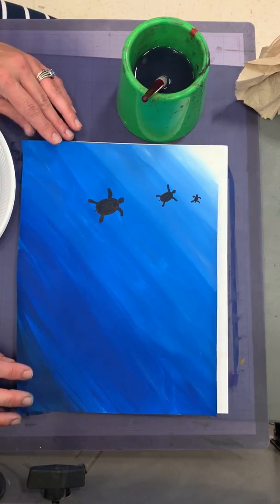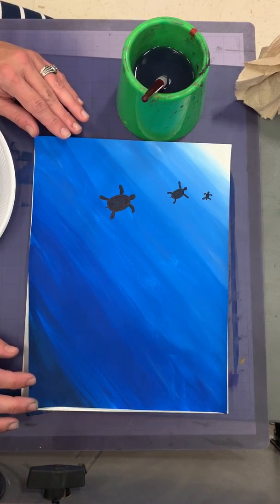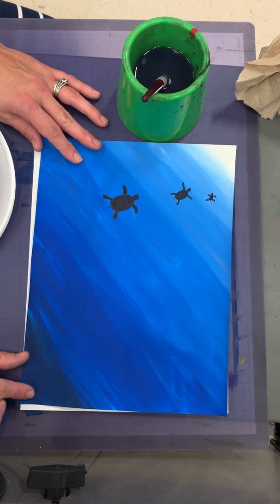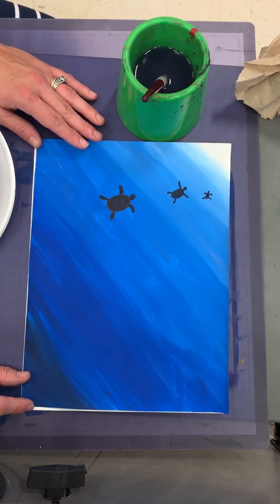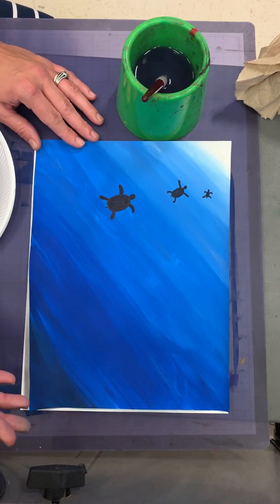When you add white to a color — to a hue — it makes a tint of that hue. And when you add black, it gets darker and you make a shade. Think about if you're standing outside underneath a tree: you're in the shade because it's a little bit darker. That's the way to remember it.